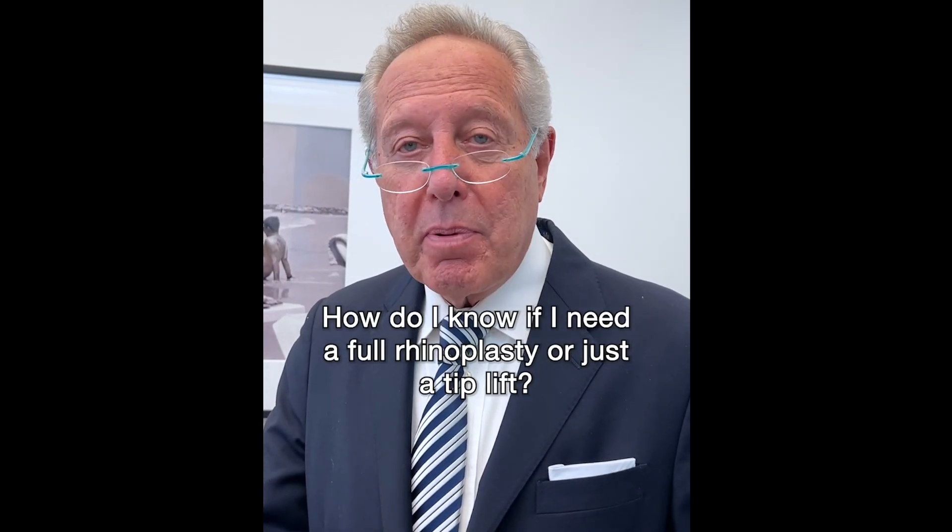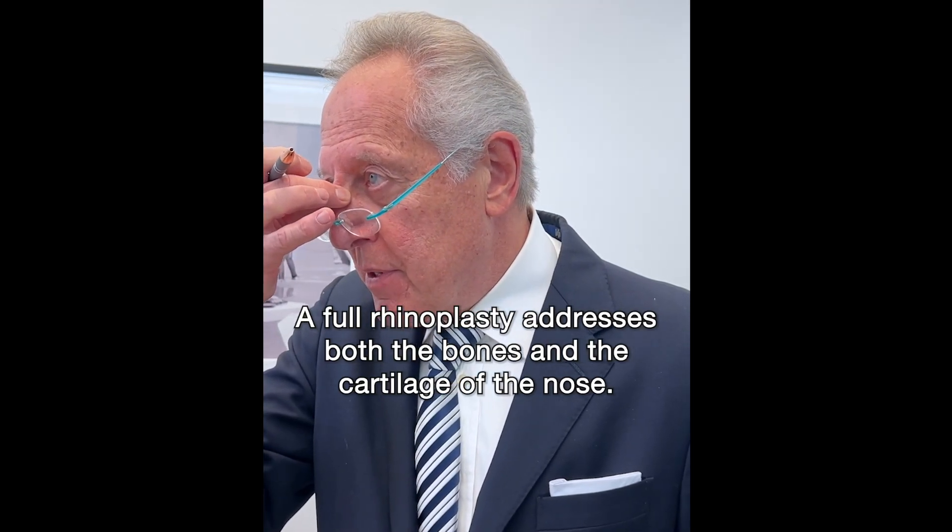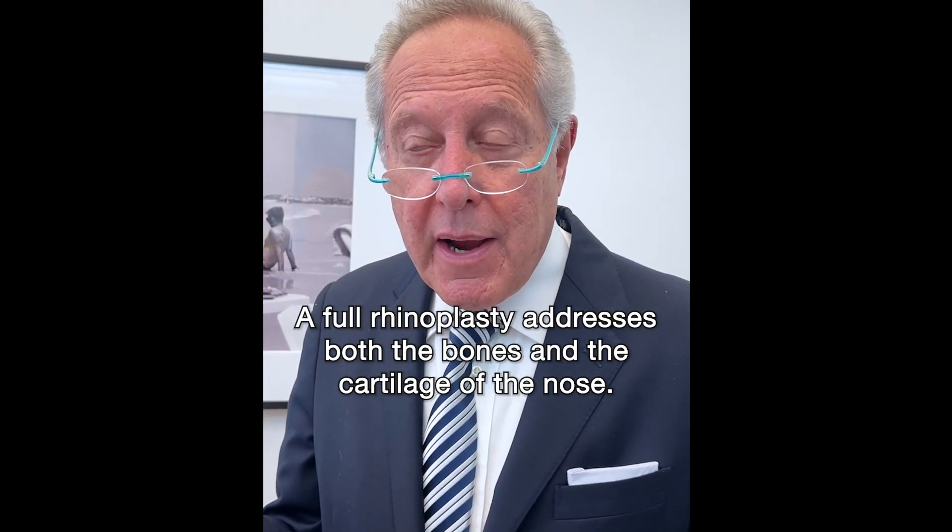How do I know if I need a full rhinoplasty or just a tip lift? Well, with a full rhinoplasty we have to address the nasal bones. There's often a bump in the center, and the bones can be wide and unsightly.